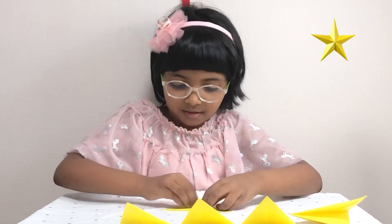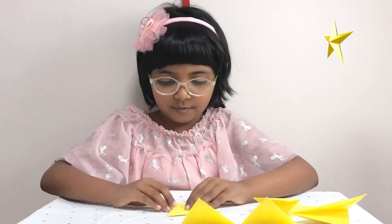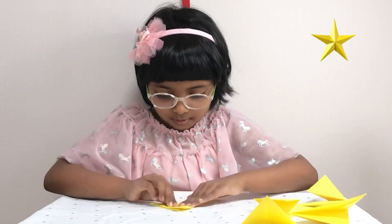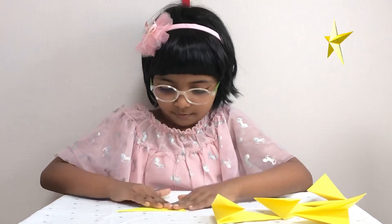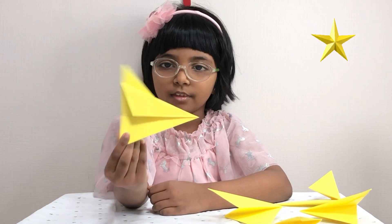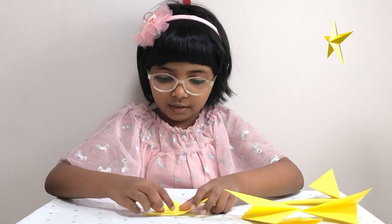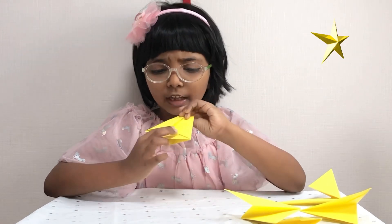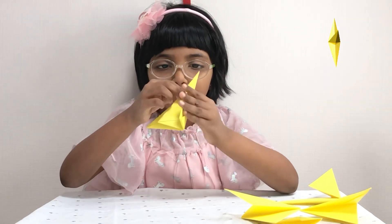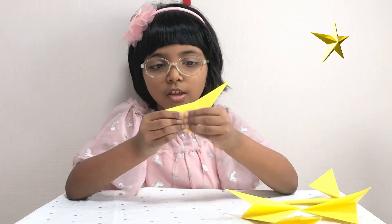Now I'm going to do the rest. Your piece should look like this. We need to fold it using the pocket parts — just like this.